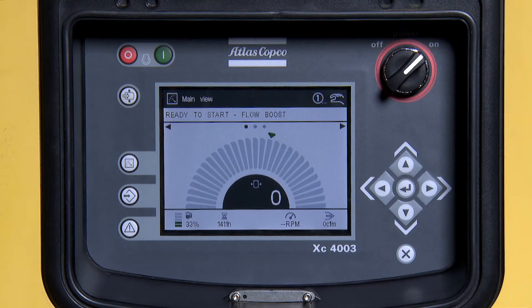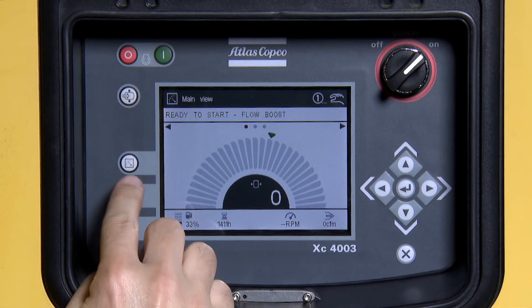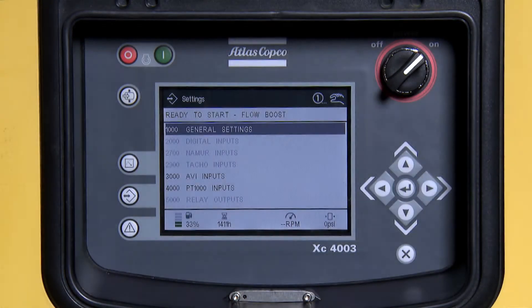To begin, press the center button on the left-hand side of the screen. Next, press the enter button to go into general settings.